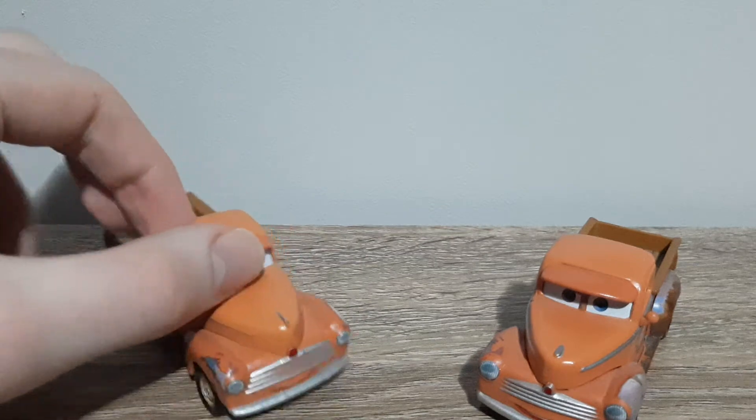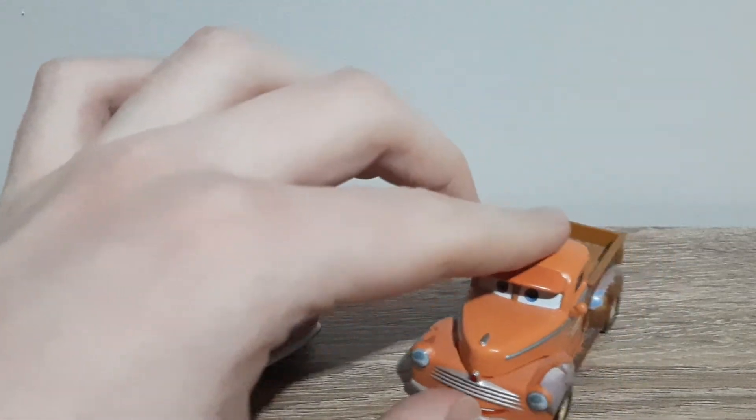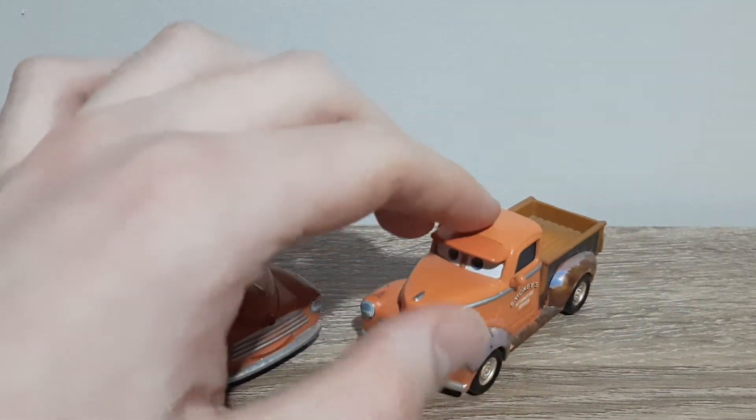This is definitely one of the more boring diecast reviews and I apologise that there was not much to touch on, but oh well.